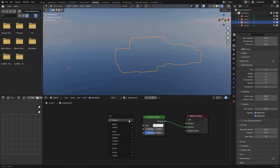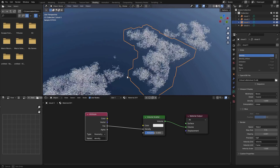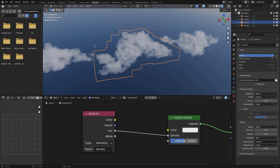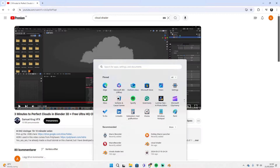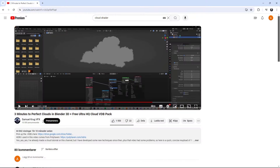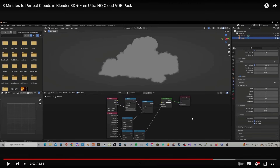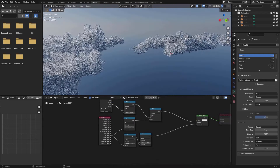To get a more realistic result, add a Volume Scatter node and plug that into the Volume here. Right now you can't see anything, so add an Attribute node. Under the Data tab you can see which attributes to work with — use the density and plug that Factor into the Density. Now we can see our clouds again. I'm going to use the Light Path node to calculate the anisotropy depending on the density of the cloud. I didn't figure this out myself — I used a video from Samuel Krug and it works great.